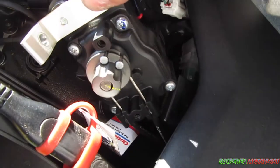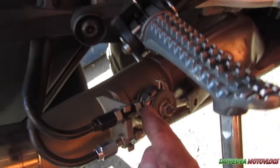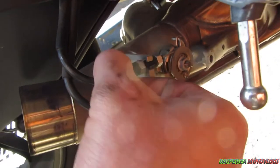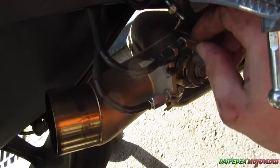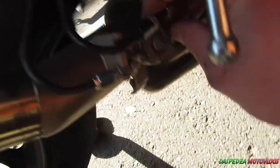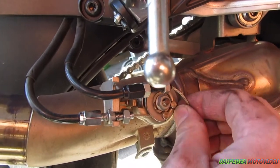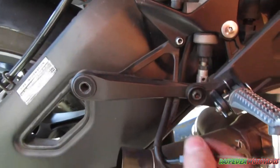Once you've got the side of that servo exposed, come back down to the exhaust end. Make sure this nut is wound all the way forward and this nut all the way back, and you can just pull the cable out the side. Just work it around so it comes out.